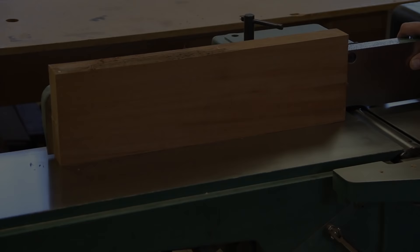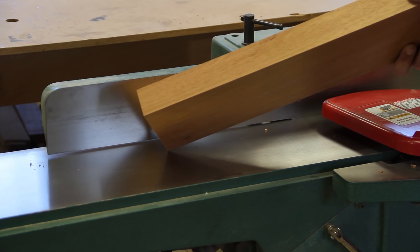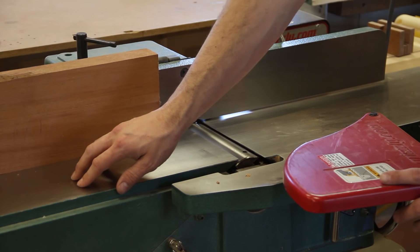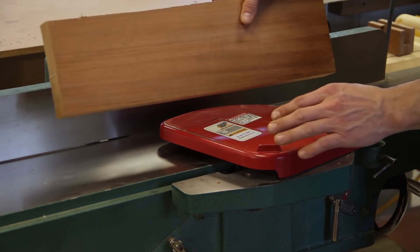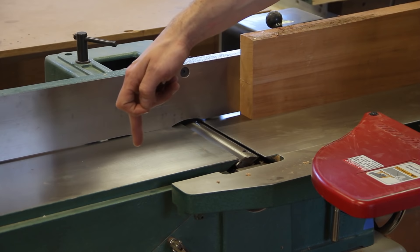I just ran that through and I can tell straight away by pushing down here — it's rocking back and forth — that the outfeed table is too low. Right at this end it's going to snipe, so it dipped. What happens is the board comes across and then at the very end it drops down because this outfeed table is too low. The outfeed table should match the cut that you're taking off, maybe a couple of thousandths lower. So I'm going to run this in about four inches, take it back out, turn everything off, and then check how the outfeed table relates to that cut.